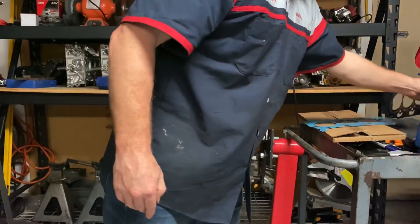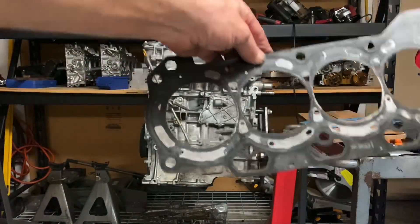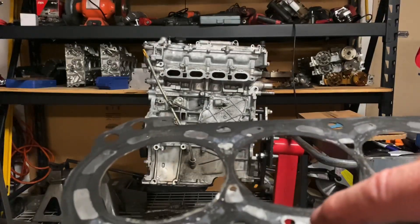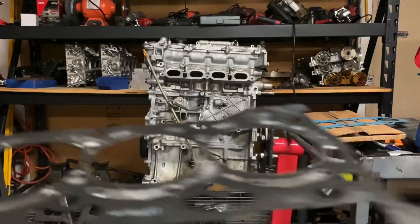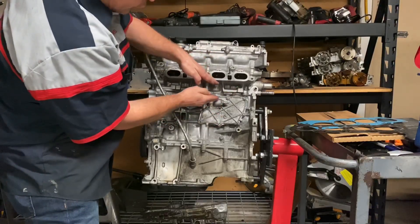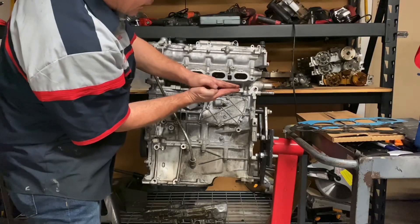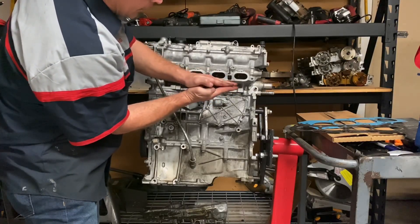Over time — this is a used head gasket right here — these little ridges stay flat. As the head gasket stays flat when the engine cools, it's still going to contract away from the head gasket. But instead of bouncing back like it should, it stays flat or only bounces back a little bit.